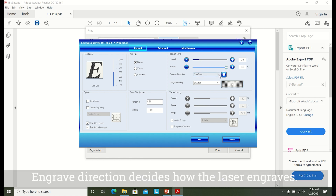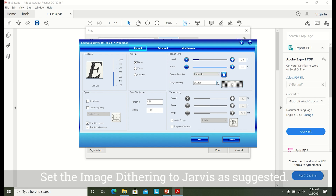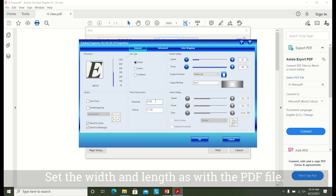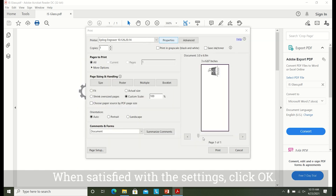Engrave direction decides how the laser engraves. Top down is great for most projects, but bottom up can give better results for cylindrical projects. Set the image dithering to Jarvis as suggested. Ignore the vector settings as we are not cutting with this project. Set the width and length as with the PDF file. Make sure to set the height of the item as width, or else it turns the design. When satisfied with the settings, click OK.